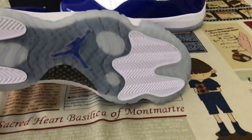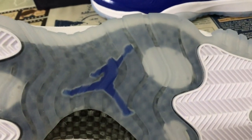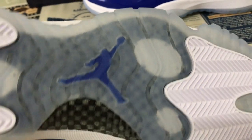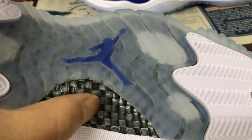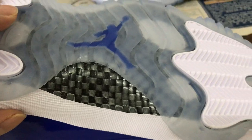White midsole, translucent, and white outsole also with the Loyal Blue Jumpman logo. And here's the little carbon fiber — you can see the little carbon fiber.